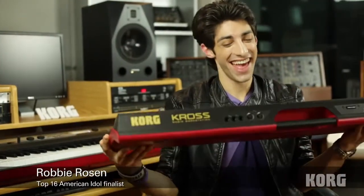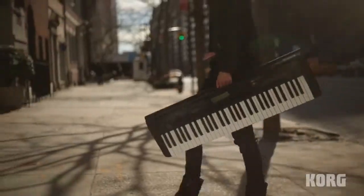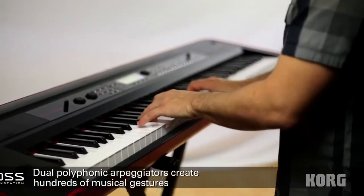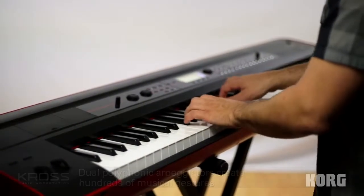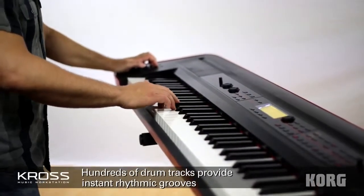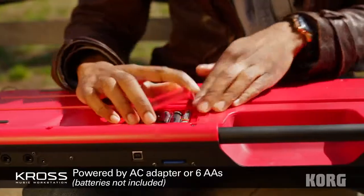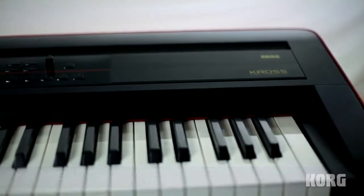Oh my god. This is probably the lightest musical instrument I've ever held. I was just in Nashville and I wish I had this with me. You stick six AA batteries in there and you're ready to go. It's really the perfect tool for an artist on the road.